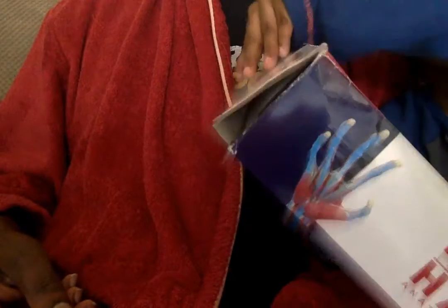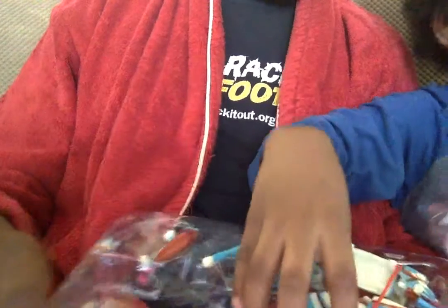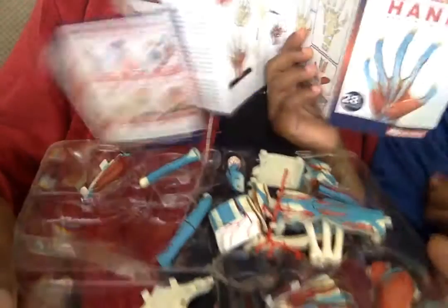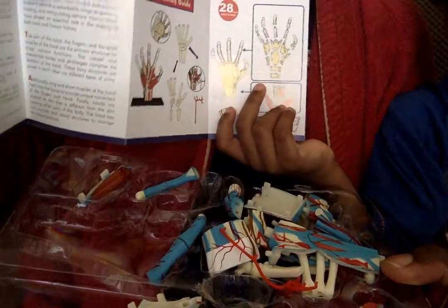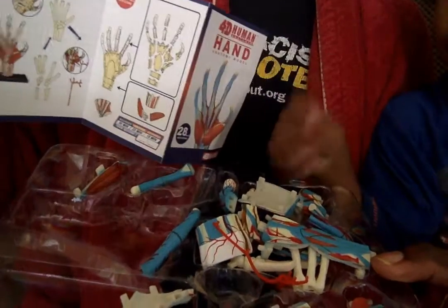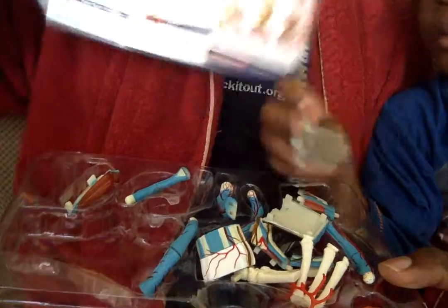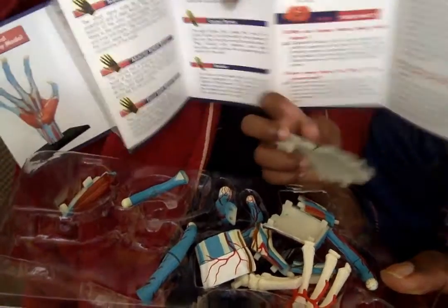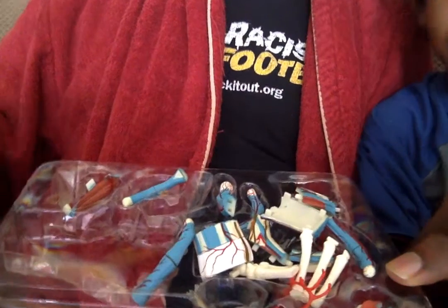Even though we've already opened it. Wow! What's that here? Instruction manual. You've got an instruction manual — it tells you how to put the hand together, how to build the body. There's lots of instructions in there. And so let's have a look at these parts.